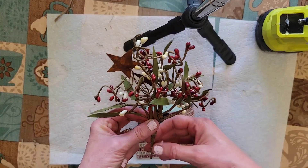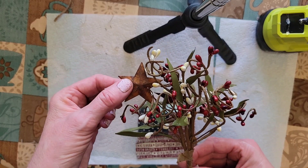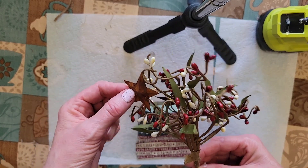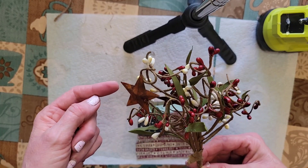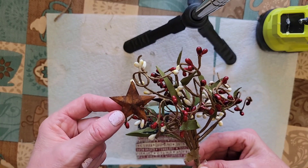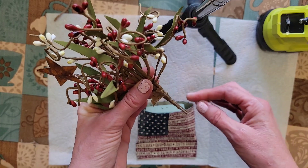This is what I've chose to put inside of this flag can. These amazing little rusty stars are so cute. I think I picked these up at Michael's last year during the 4th of July season. They'll work perfect in this pocket.